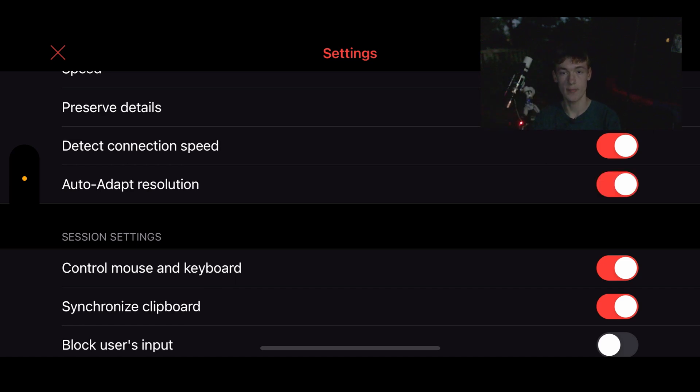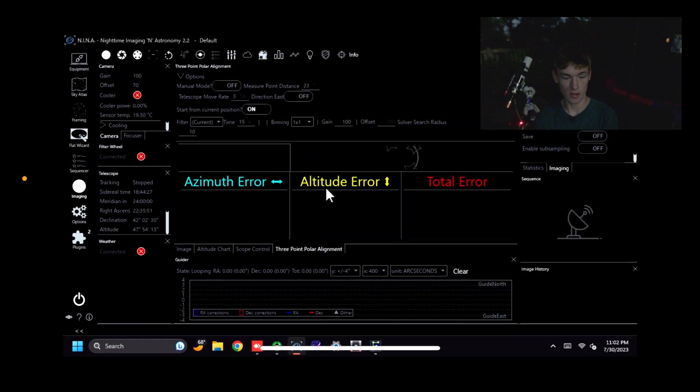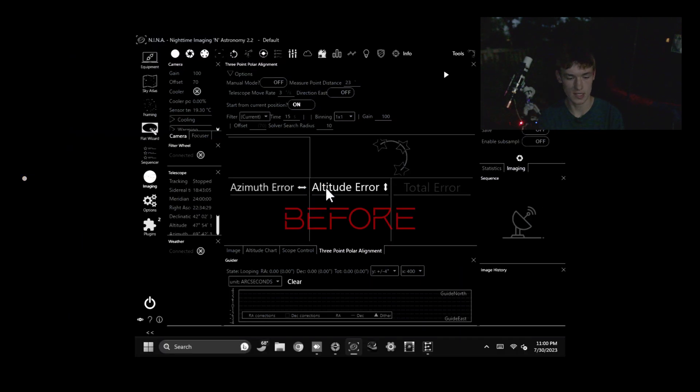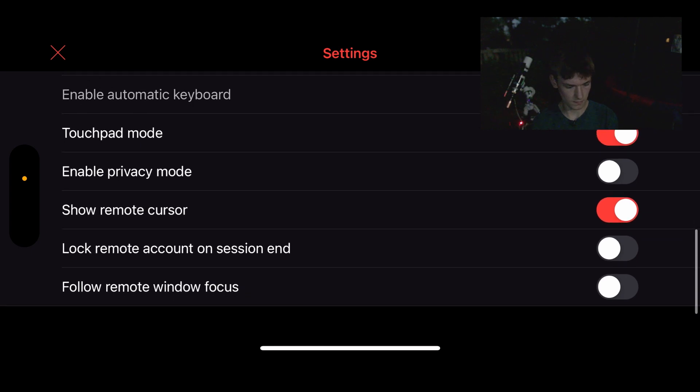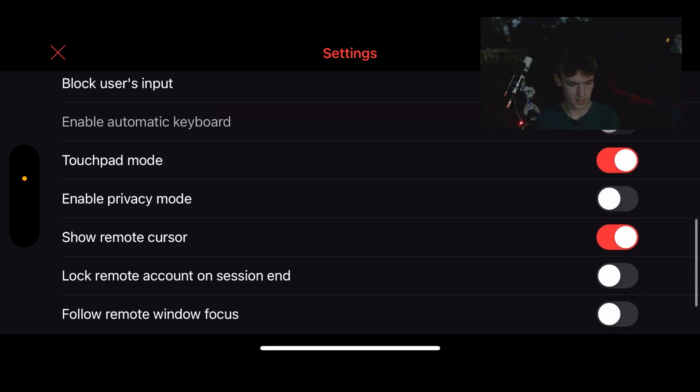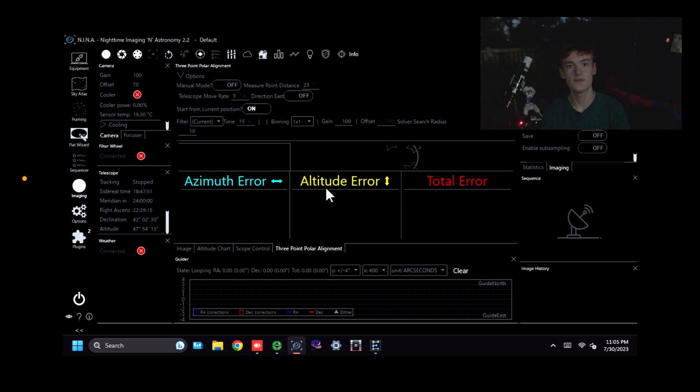'Preserve details' and 'detect connection speed' aren't really important — I leave them on but they don't matter much. The big thing you want to have on is 'Auto Adapt Resolution.' This will change the resolution of your display to match the device you're viewing on — so it'll be in a proper 16:9 format rather than cropped in. Everything else is personal preference. I have touchpad mode on, which I find easier for dragging and controlling the mouse on screen like a computer.